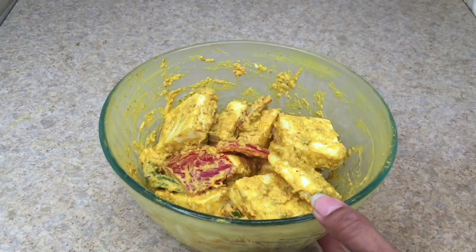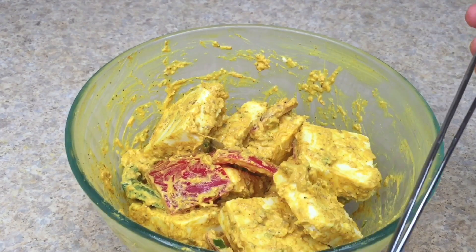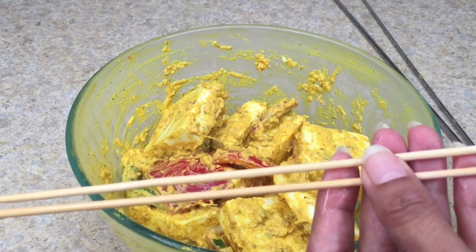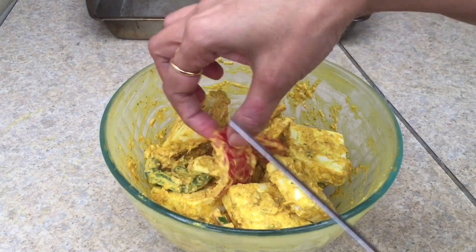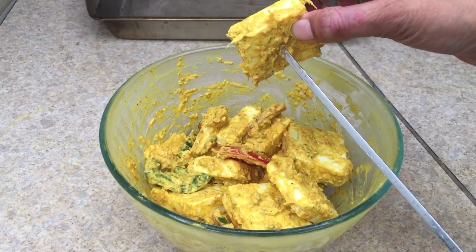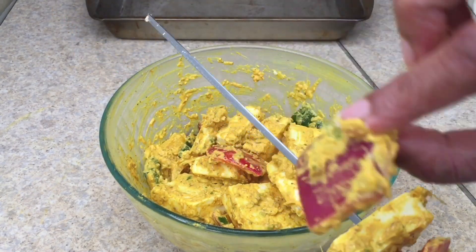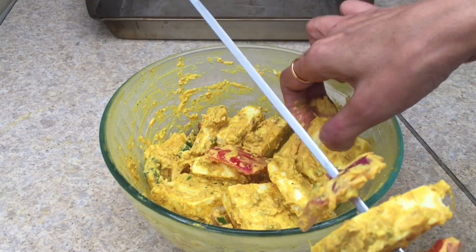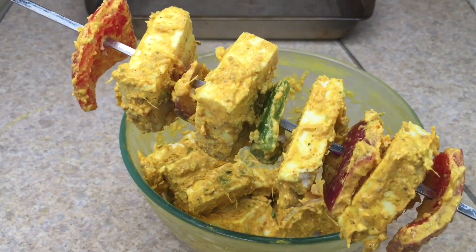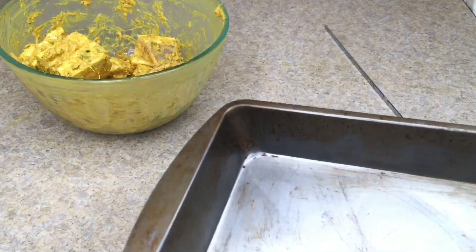After 1 hour, remove the bowl from the refrigerator. You will see all the marination is perfectly coated onto the vegetables and paneer pieces. For grilling, I am going to use steel skewers, but if you don't have them, you can use wooden skewers — just soak them in water before use. Start arranging the paneer pieces and vegetable pieces alternatively on the skewer. You can add more vegetable pieces in between the paneer pieces. Alternatively arrange the paneer pieces as shown, and this is how the first skewer is ready with four paneer pieces.